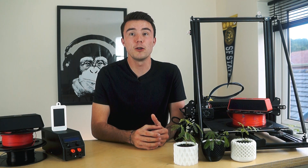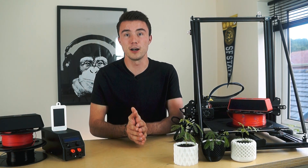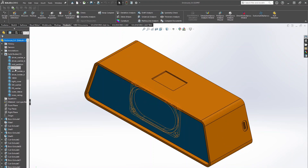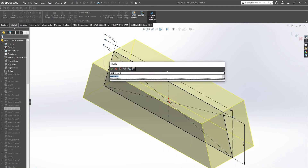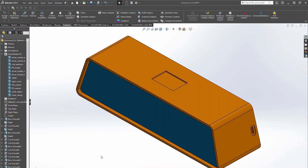The final tip before we launch into the more exciting elements is to design models with multiple parts within a single CAD file. This point is going to be more SolidWorks specific but still applies to other CAD softwares. When designing a product with multiple parts, if you have them all in a single part file but as separate bodies rather than parts in an assembly, then when you go back to edit and tweak earlier dimensions, the rest of the model will automatically adjust — making it much quicker and easier.